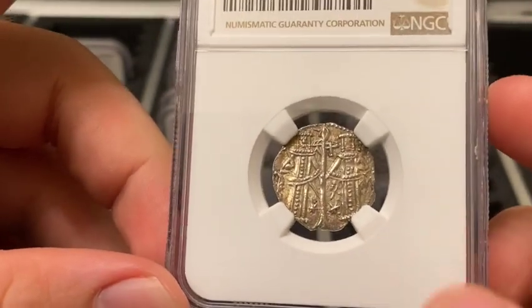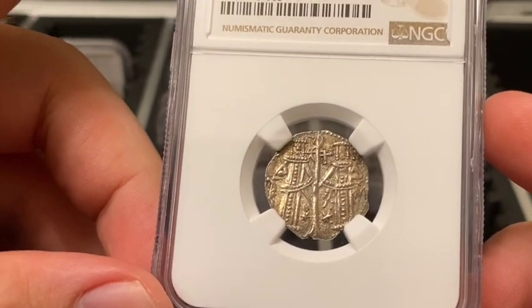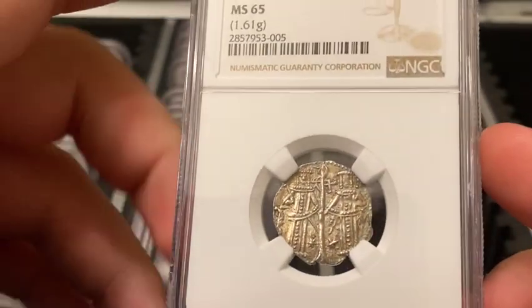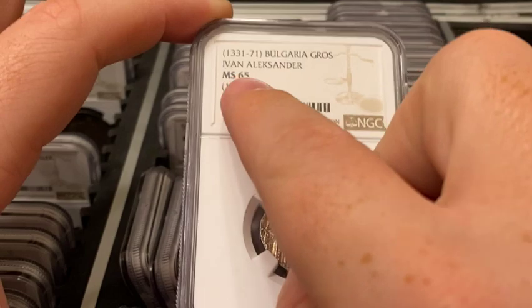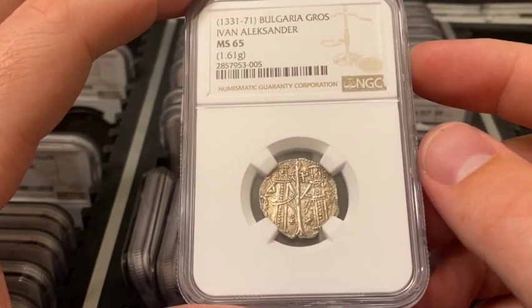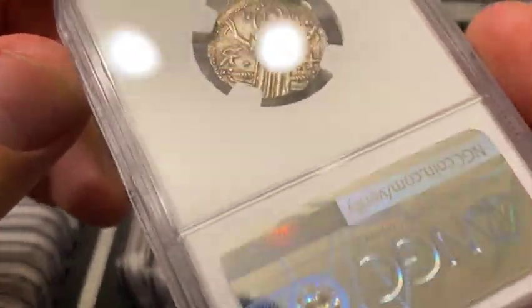The obverse features Czar Emperor Ivan Alexander and his son Michael. Ivan ruled from 1331 until his death in 1371. These are undated coins, so that date range comes from the span of his rule, since they were minted throughout his life. The reverse depicts Jesus Christ standing before a throne.